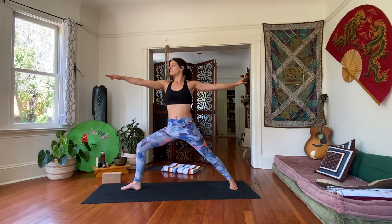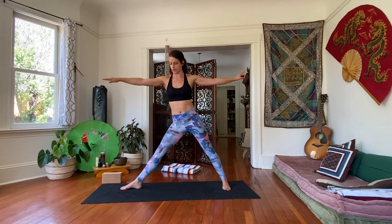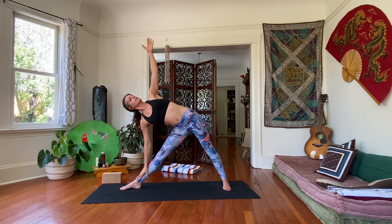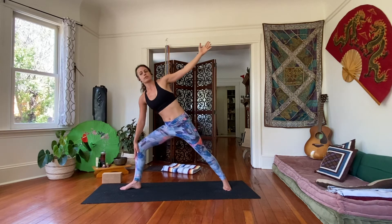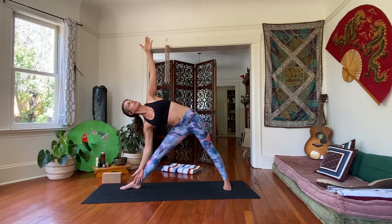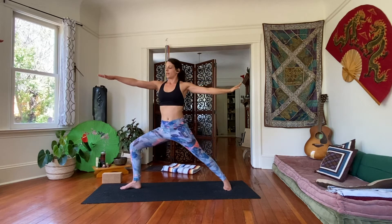Inhale. Then exhale, straighten the front leg — we're going to transition to our triangle. Take your back foot and walk it in just a hair. Bump the hips back to the left, then triangle. Reach the right hand forward and then the right hand down. Left arm reaches up. We're going to transition between this and our warrior two, so just take a breath first. Exhale, come to warrior two — bend your front knee, take the arms back up, the back foot can just stay where it is. Come back to your triangle, straighten the front leg — nice and slow transition.